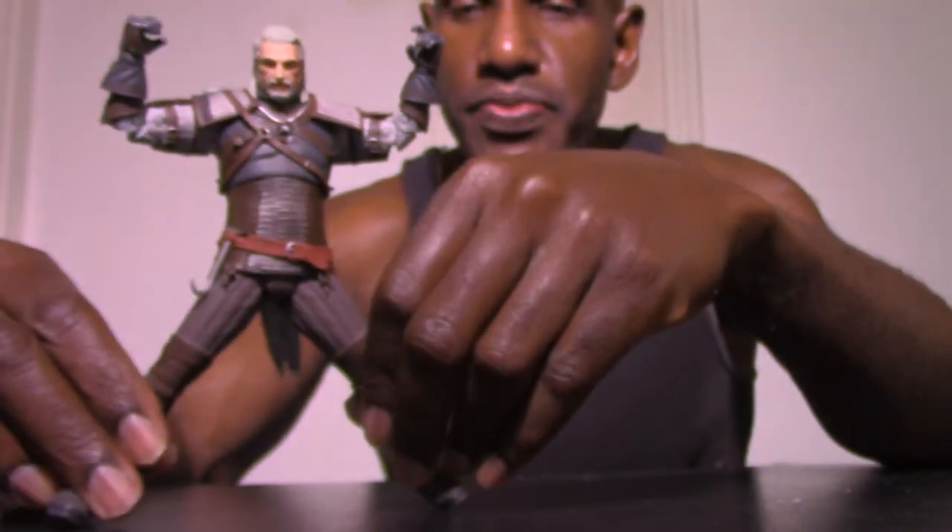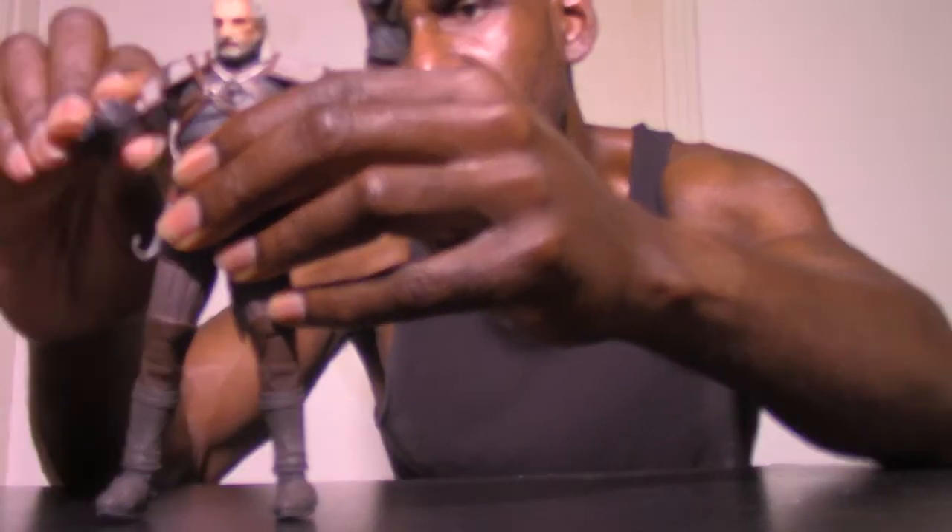His head can turn, though it's kind of limited because of the way his hair is sculpted in the back. It looks like he can't really look up that much, but he can look kind of down. His head can go up a little. There's a bend in his knee so you can bend his legs. Hands swivel so they can rotate. The feet also have a bend in the toes so you can bend his toes as well.